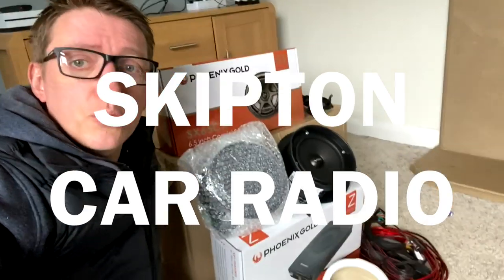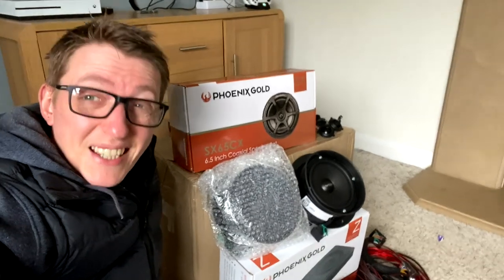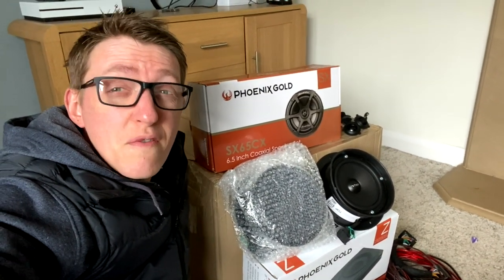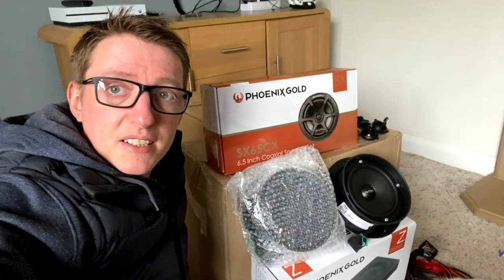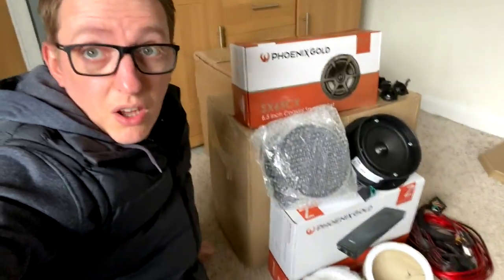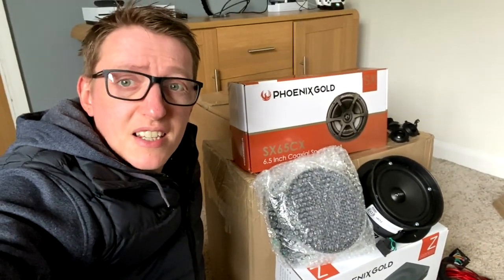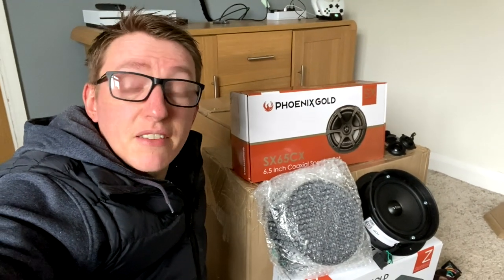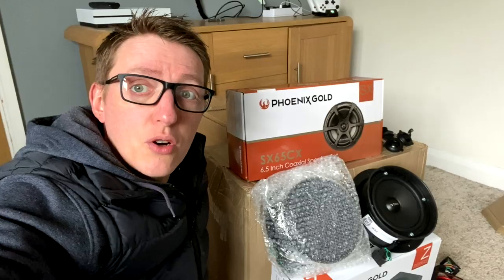The guys at Skipton Car Audio have kindly said that if you ring up and mention GWTV, they can hook you up with a tailor-made setup for your vehicle and do you the very best price. I'm really, really thankful for them extending that very kind offer. So if you're in the market for something like this — speakers for your T6, T5, or even another vehicle like a Ford or a Mercedes — give them a call. Link's in the description, they'll hook you up.